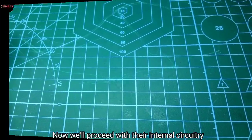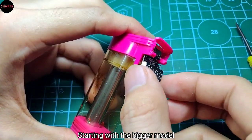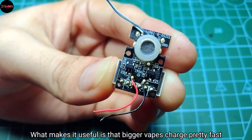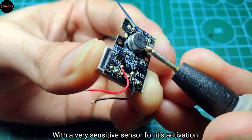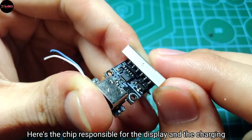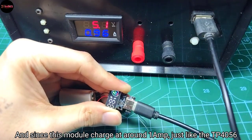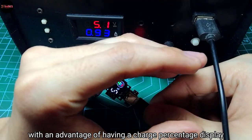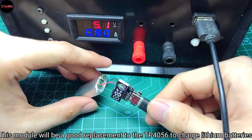I would recommend using them alone for small projects. Moving on to the internal circuitry of the bigger model — what makes it useful is that bigger vapes charge pretty fast with a very sensitive sensor for activation. Here's the chip responsible for the display and charging. Since this module charges at around 1 amp, just like the TP4056, but with the advantage of a charge percentage display, it makes a good replacement for the TP4056 to charge lithium batteries.